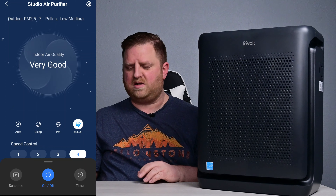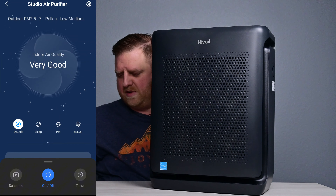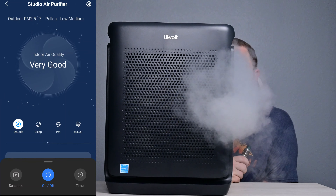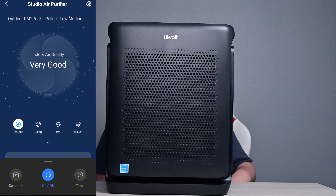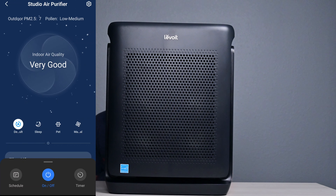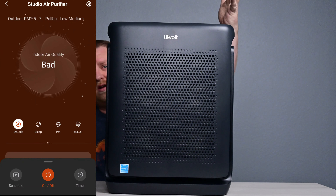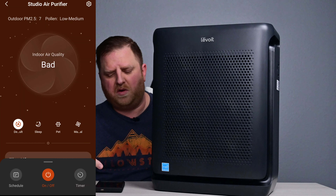I'm going to go ahead and show you this. I'll keep the app on the screen so that you can see the air quality. I'm going to change this to auto so that it automatically adjusts. Then I will get a little bit of smoke inside this. All right, we have that smoke inside there, and it should automatically bump up here in just a second. You can already hear that fan speed kicking up right now. It should show on our app here in a second as well. There you go — it shows bad quality. That sensor in there works really well.